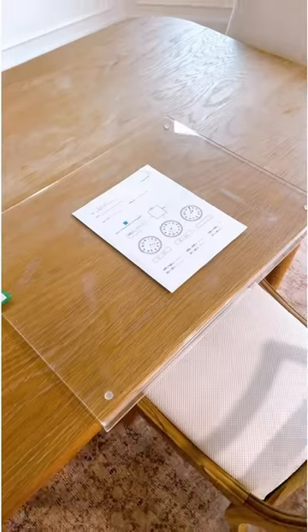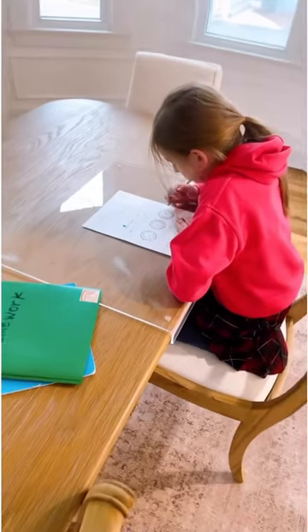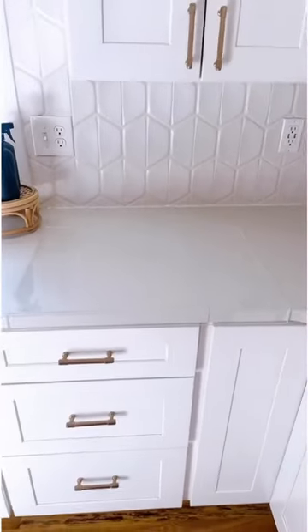We also use this on a daily basis on our dining room table for my kids to do their homework. It's a great way to save your table from math problems being etched in forever. I hope you enjoy.